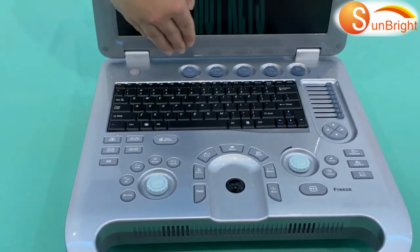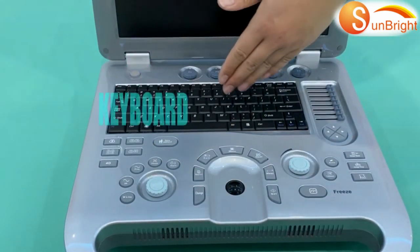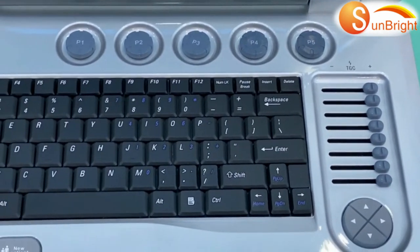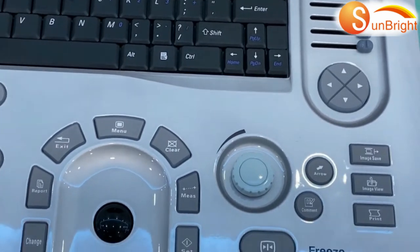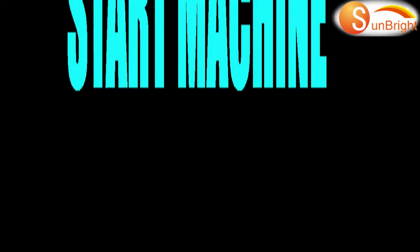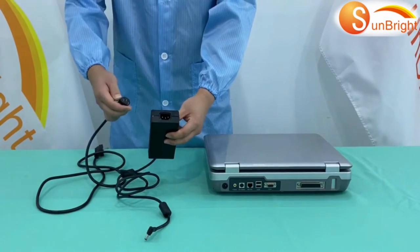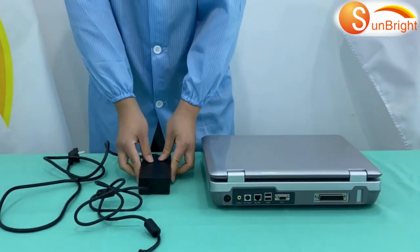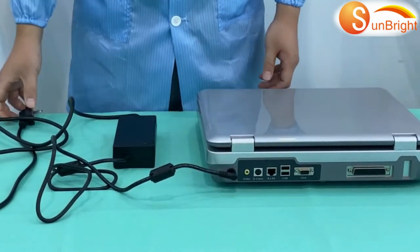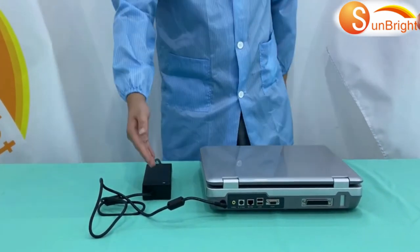The machine has power key hotkeys. To start up: connect it to the machine, then plug the power to AC power. The green light will turn on.